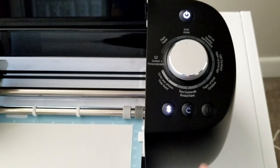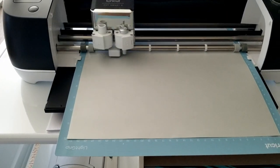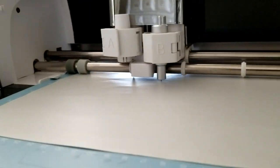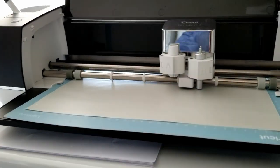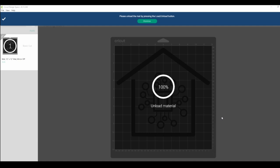Now I just have to hit the flashing Cricut button. Cutting is finished, and now I can go weed the image.